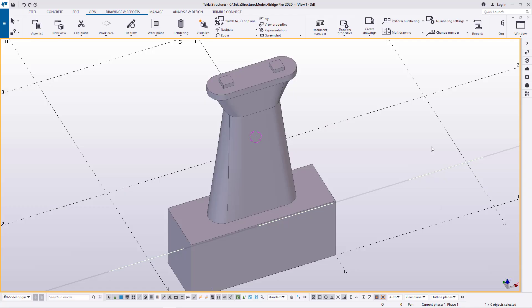Hello, welcome to this tutorial. Today we are going to add another bridge component to our library in Tekla Structures.